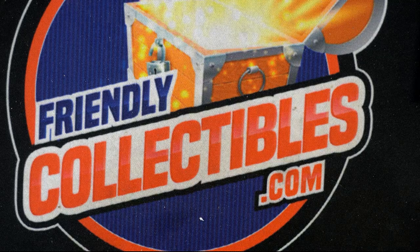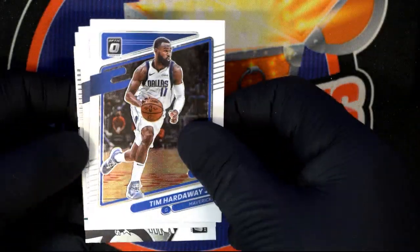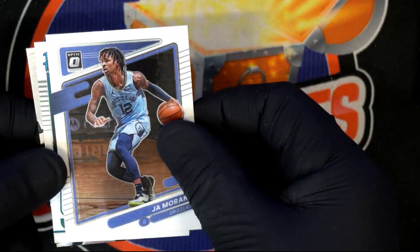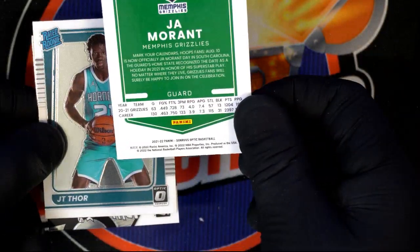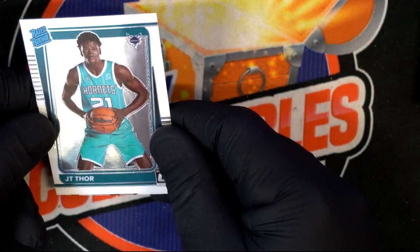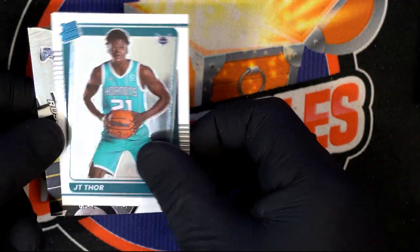First auto — got it! Tim Hardaway Jr., he's a beast. Ja Morant — he's your number one player right now in the NBA. Another rated rookie. I just got JT Thor's autograph earlier, and now another rated rookie. Russell Westbrook Express Lane!